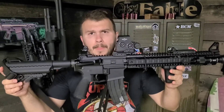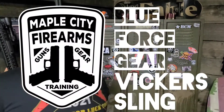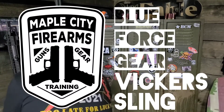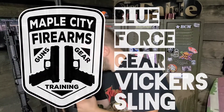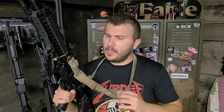This is my rifle, there are many like them, but this one — just kidding, we're doing another sling review. Blue Force Gear Vickers, let's go. Here it is, the Blue Force Gear Vickers sling. Blue Force Gear makes it, Vickers — Larry Vickers — put his name on it, and it's a historical sling at this point.